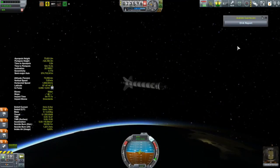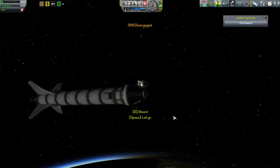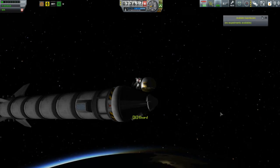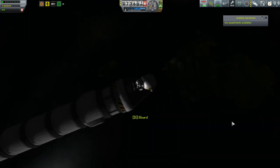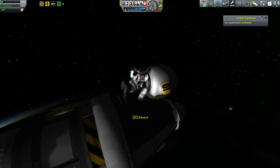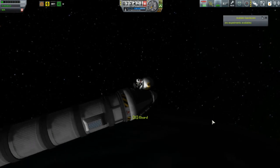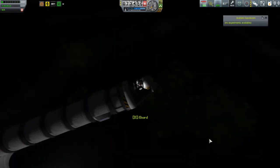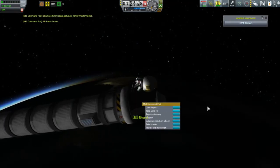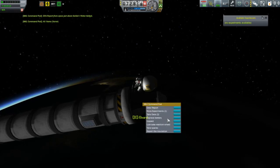Because of that botched ascent, this is not going to make it into orbit. I might as well collect whatever science I can, so I'll go do an EVA up here in space. The thing to note is that EVAs are over specific biomes — the one I just did was over the water biome. When you're out here in space you want to get EVAs over as many biomes as you can. I managed to also get a grasslands EVA, which is a good thing.